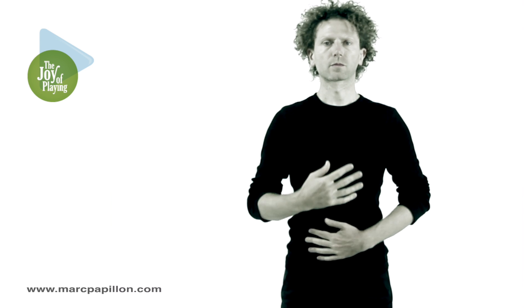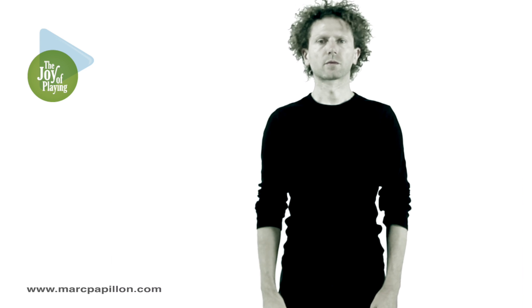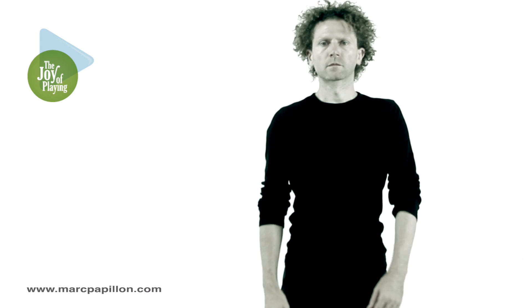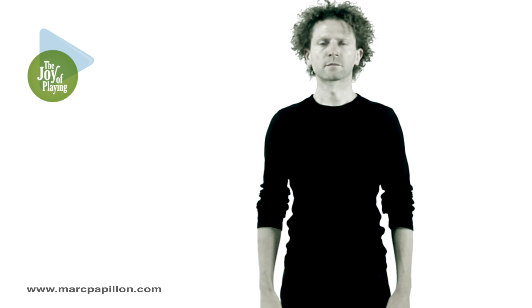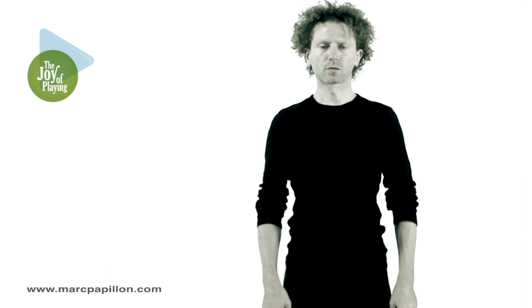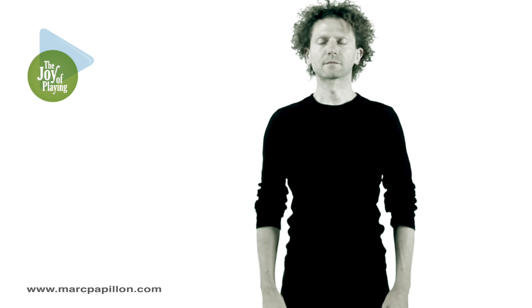Next, exhale fully, and inhale fully, and with your head loose and your shoulders in a neutral position, inhale, and then exhale, while allowing the arms to dangle, keeping the outside rotation of your thighs and your feet balanced.